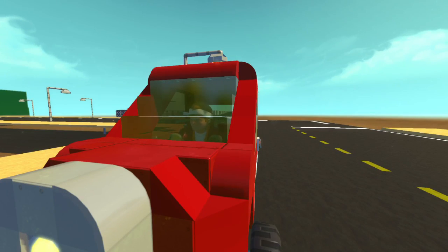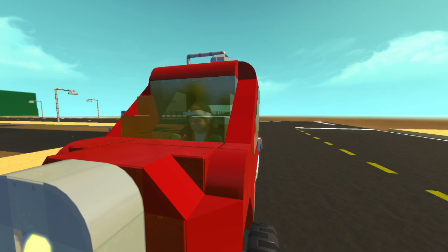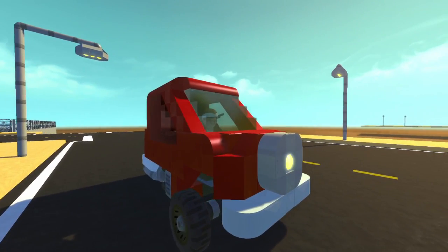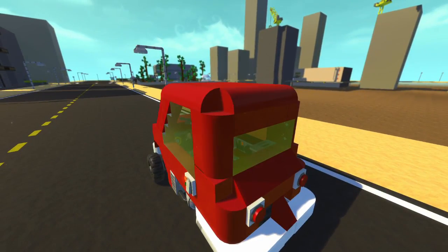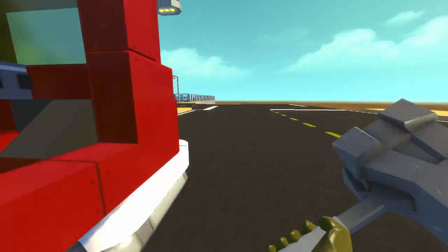Hey everybody, it's Moonbow here coming at you with another episode of Scrap Mechanic City. In this episode I've got a couple things I want to show you. First I'm going to show you this pretty neat Peel P50 car that I've made, and I'm also going to head over to this pretty neat public park that I've made over in the distance there. But let's start with the car.